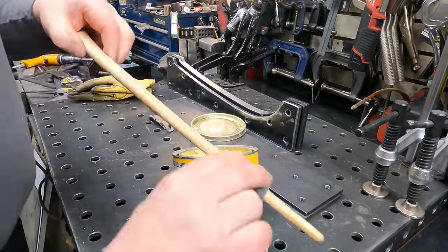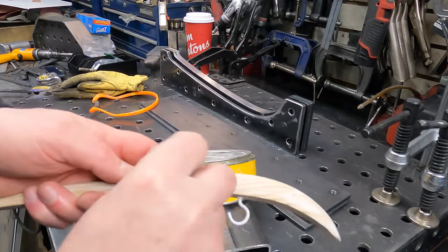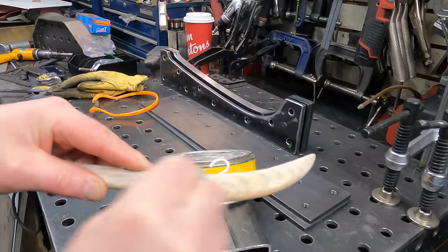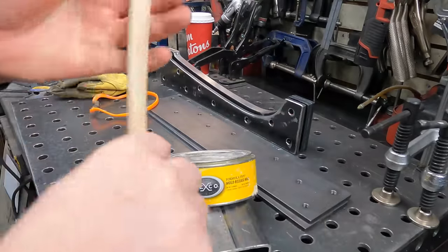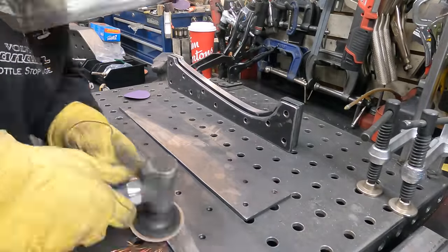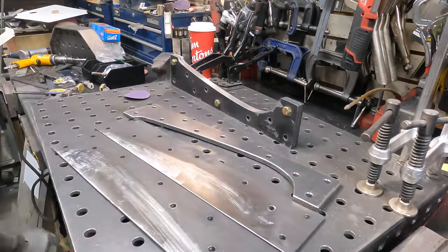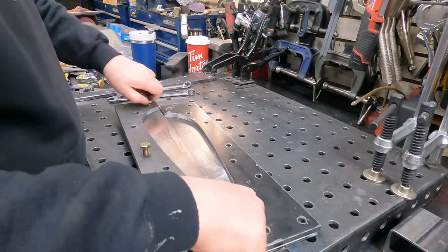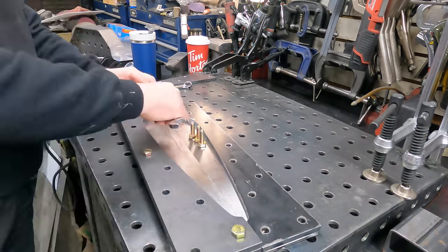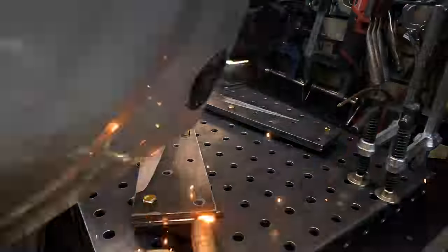The first step before the bondo goes on is to apply a bit of actual release wax to the wooden part. With release wax, you don't actually want to wait too long before wiping it off — as it chalks up pretty good. Don't use regular car wax. Next step is to remove all the mill scale off the steel where the bondo is going to be applied. I'm not 100% convinced it's completely necessary, but just making sure the bondo has good tooth — we are going to be hitting this with an air riveter, so there's no reason to do less than the best surface prep you can.